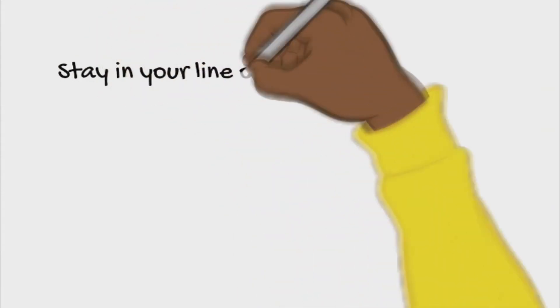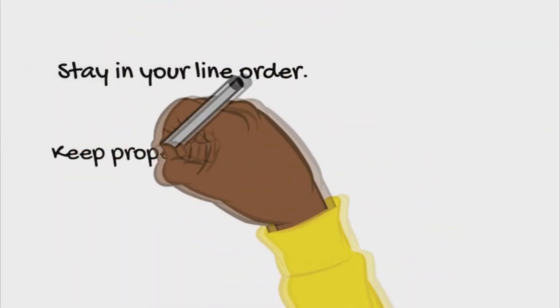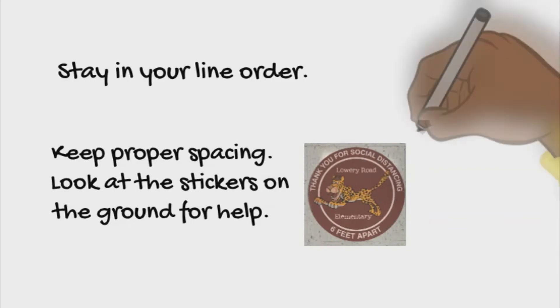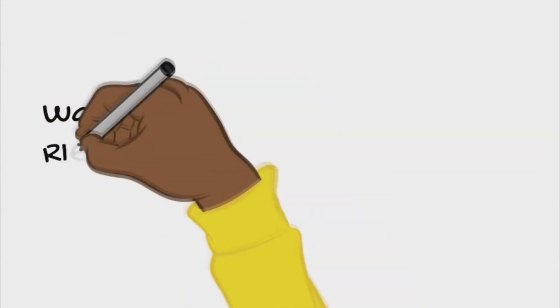Stay in your line order. Keep proper spacing. Look for the stickers on the ground for help. Walk on the right side of the hallway.